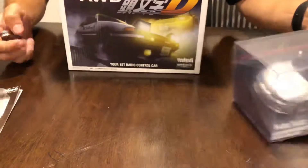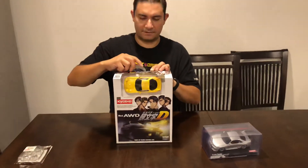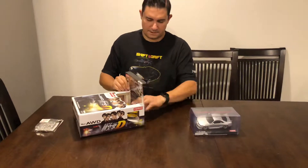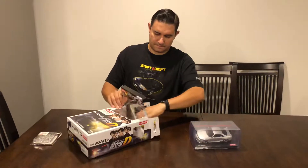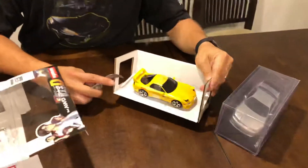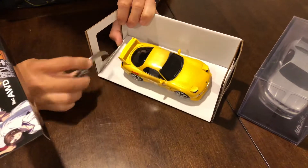So with that, further ado, let's get to the unboxing here. As you guys can see, that's the RX7 body right there, and that's the actual chassis underneath it.